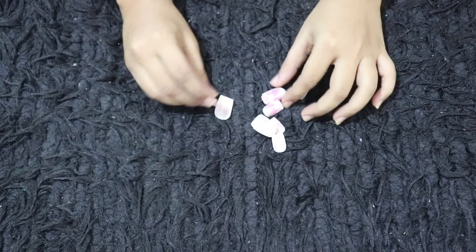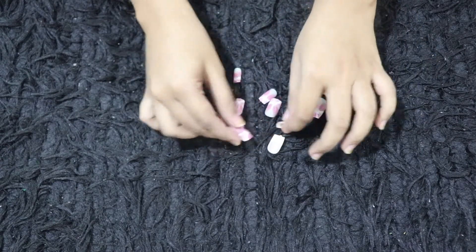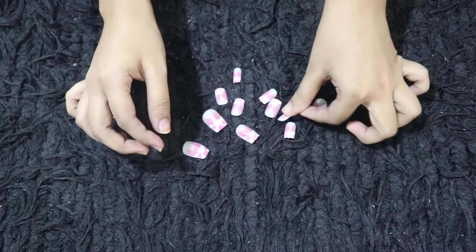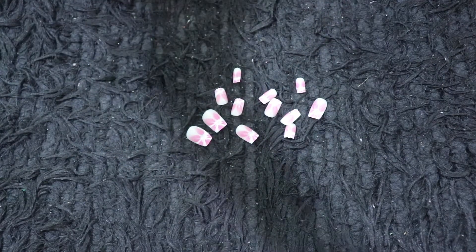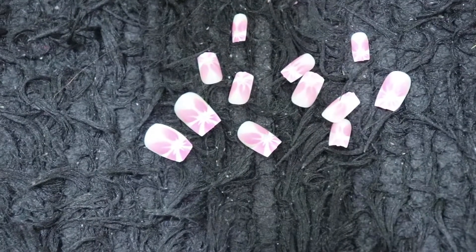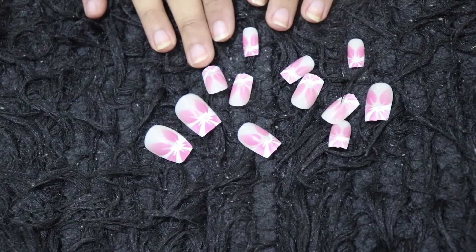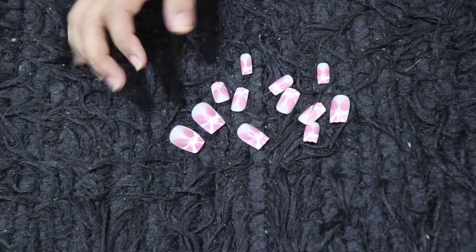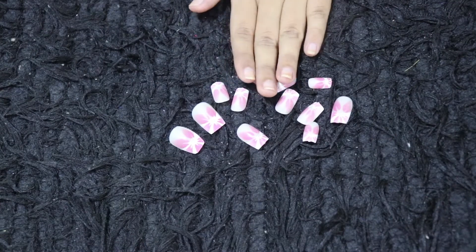These are the nails which I have already bought from my local market, that is Station Road. These are already printed nails. I hope you can see — my camera should be able to focus. Now what you have to do is just shape your nails.